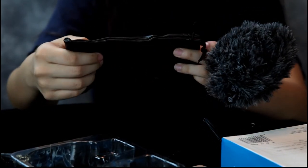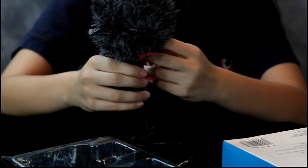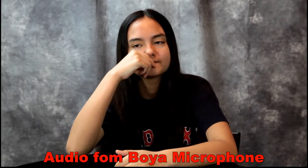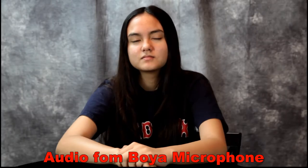Who would keep their microphone in that? I guess you could. We have a Rode video microphone on this camera. We're gonna go ahead and switch it up and put the Boya microphone on. We now have the Boya microphone mounted on our camera — gonna give it a quick test.